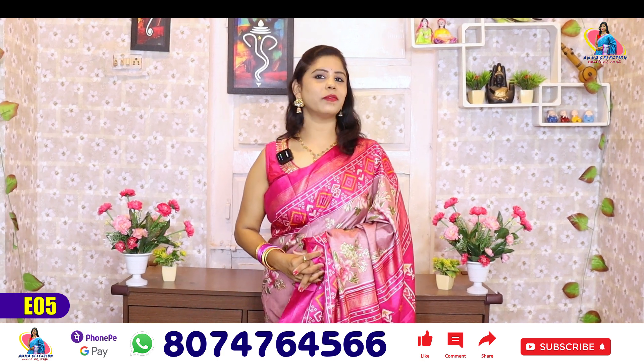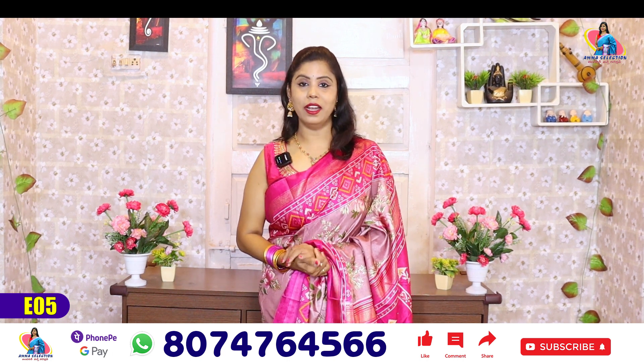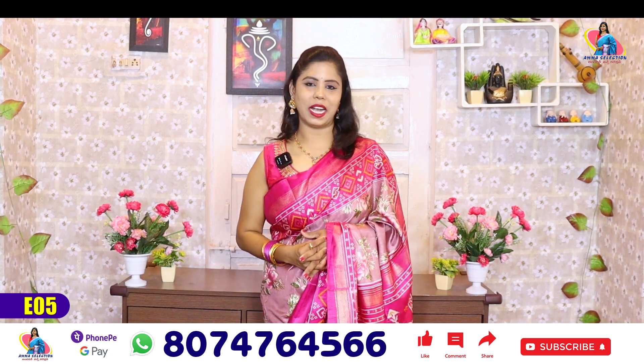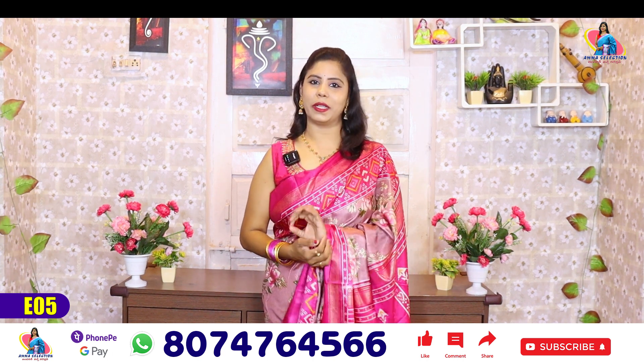So, how are you wearing this saree? Beautiful sarees. And there are so many designs and colors. There are so many different colors.